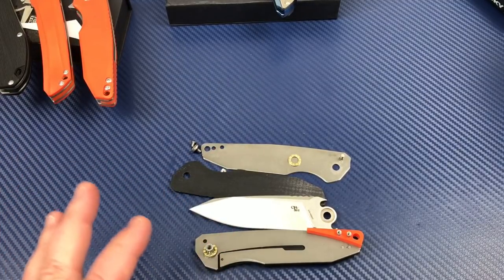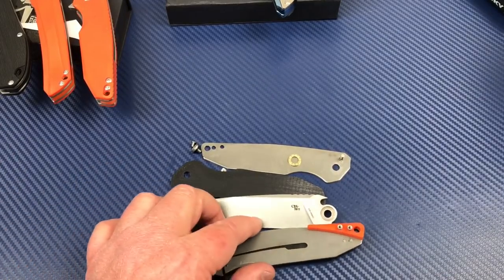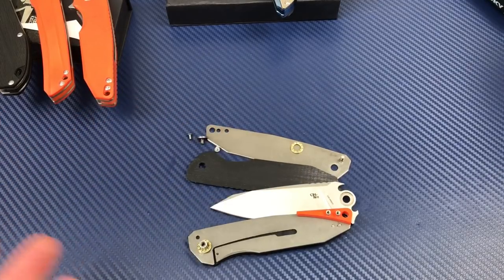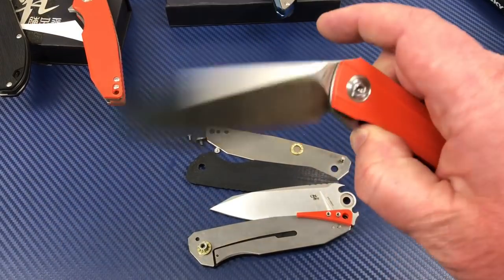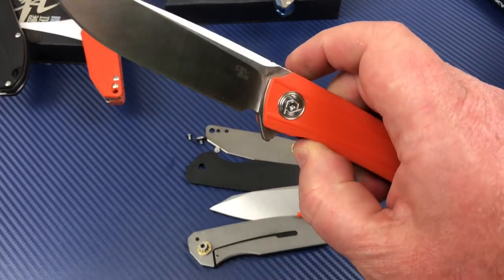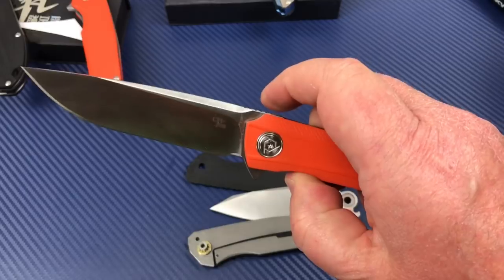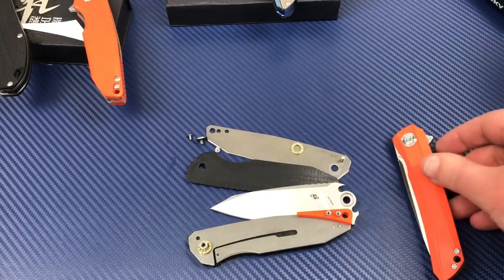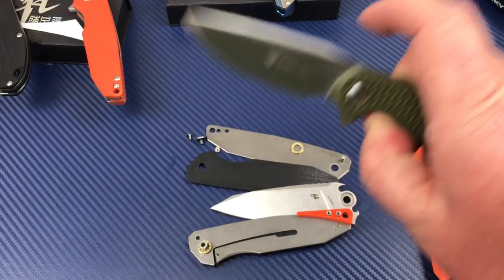All right, I'm going to let you go — 22, 22 and a half minutes for all this on the CH G10 knives. I think they're interesting, I think they're a really good bargain. I really liked the action on them — it drops as nice as a lot of knives that cost a lot more money, or the same money, and they don't even have bearings.